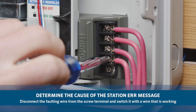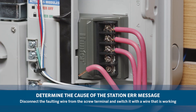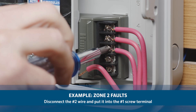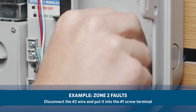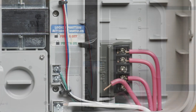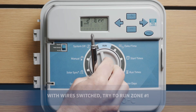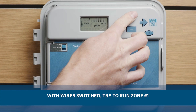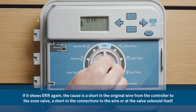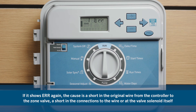Disconnect the faulting wire from the controller's screw terminal and switch it with the wire that is working. For example, if zone 2 faults, disconnect the number 2 wire from the controller and put it in the number 1 screw terminal. Now try to run zone 1. If zone 1 now faults out, it is confirmed that it is a short in the wire from the controller to the zone valve, a short in the connections to the wire, or at the valve solenoid itself.